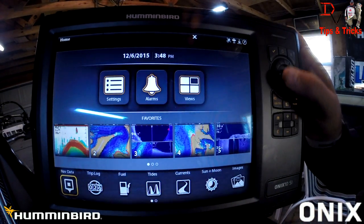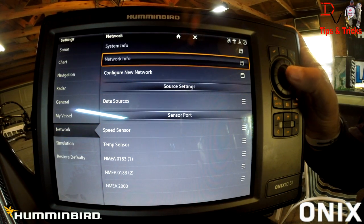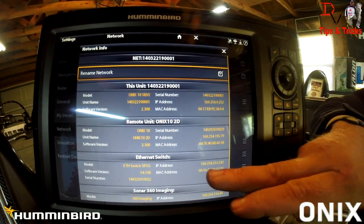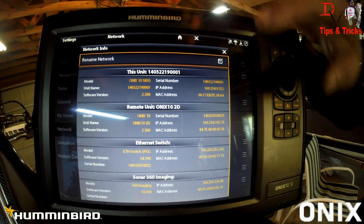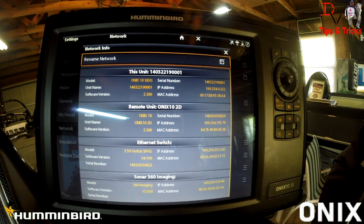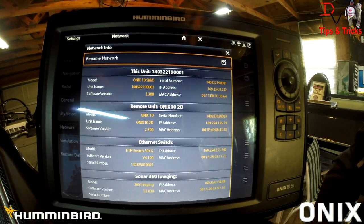You can come to home, then settings, then network, then network information. It's going to show you this unit, the remote unit which is our front unit, our ethernet switch, and our 360 imaging — all the components on this network. You can have an Onyx 10 side imaging unit with your remote being a 2D sonar unit and see all the different network sharing available. Side imaging, down imaging, 2D sonar, and 360 can all be shared back and forth between units as long as one unit is capable of performing that function on your network.